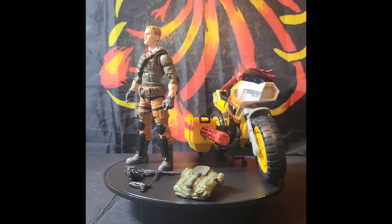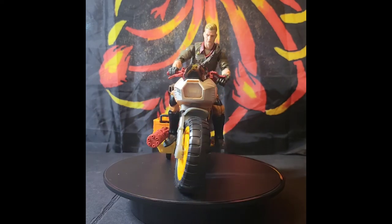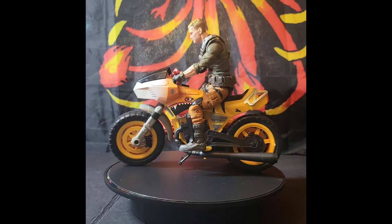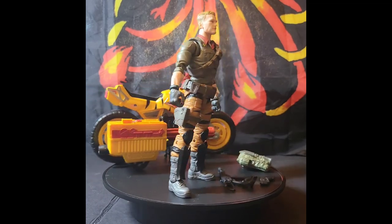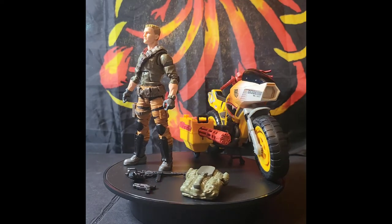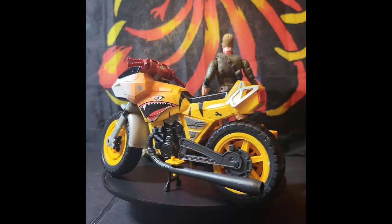I am very happy with the way this turned out. You can see what he looks like sitting on the Ram Cycle. If you want to see more great G.I. Joe Classified figure reviews, please remember to click the Like, Share, and Subscribe button. And until the next video, stay warm, stay safe, be kind, and remember — Yo Joe!